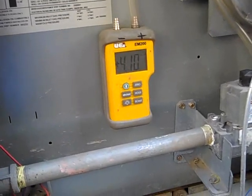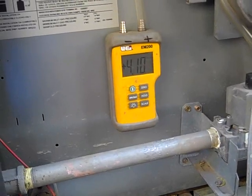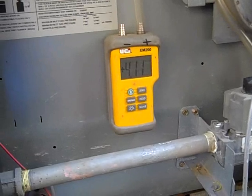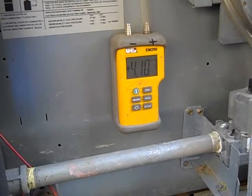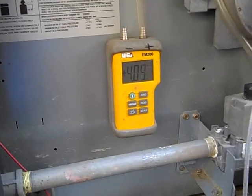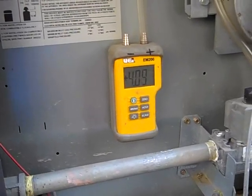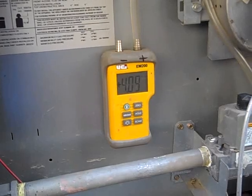But I would still recommend having the meter upgraded, just so that we put the numbers in line with the maximum and minimum requirements of the heater. It's compensating for the low pressure, but we might as well dial it in right to the manufacturer's specs, which works optimally, of course.